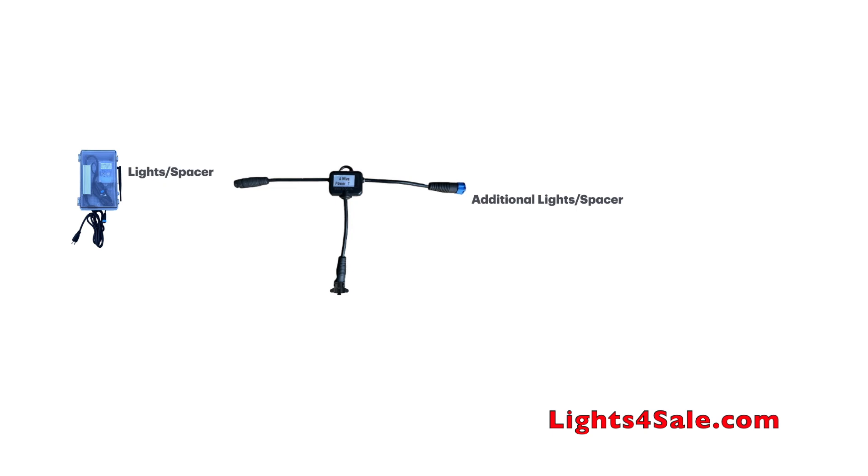Let's start by mapping out the signal and power so we can understand this scenario better. The blue line represents the signal — it goes into the power T and directly out, just like our last scenario. Power comes out of the control box and hits the power T, where it hits a dead end because power cannot transfer left to right or right to left. We need to find an outlet somewhere in the additional lights, under 250 feet. This is where we are going to plug our injection power supply.